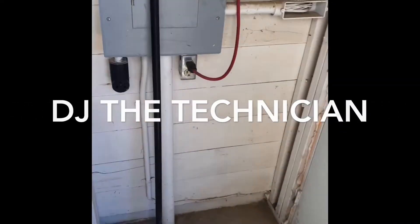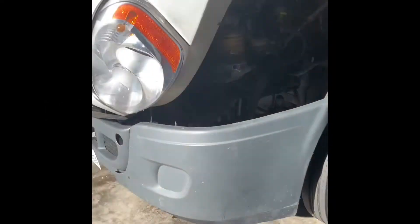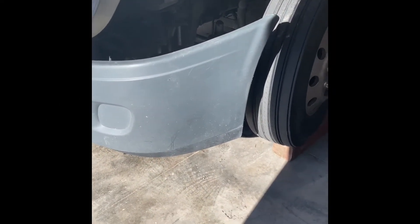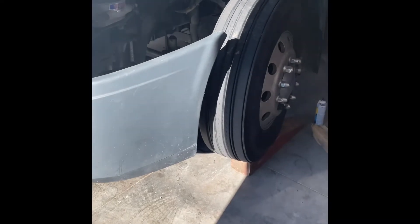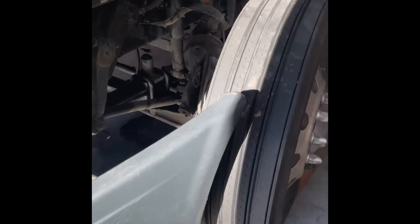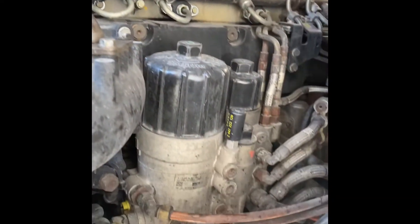Hello everybody, this is DJ with Indicator Truck Repair Service out here in the middle of the Oklahoma Panhandle, no man's land, and today we got a special treat for you — it is a Freightliner. I have a DD-15 here, it's a 2013, and you can see everything here but the bad part, so let's go ahead and get you into the bad part so you can see the scene.